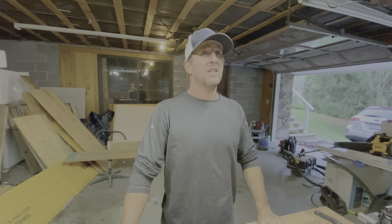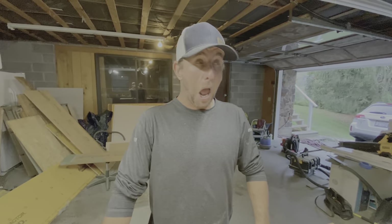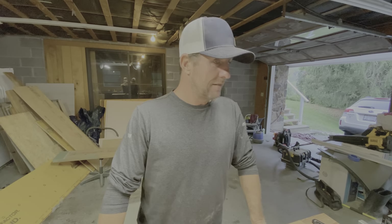Man, my eyes hurt. Why is it so bright in here? I got some new lights. My eyes aren't adapting very well to it. Did you just wake up? Yeah. Isn't it like seven o'clock?